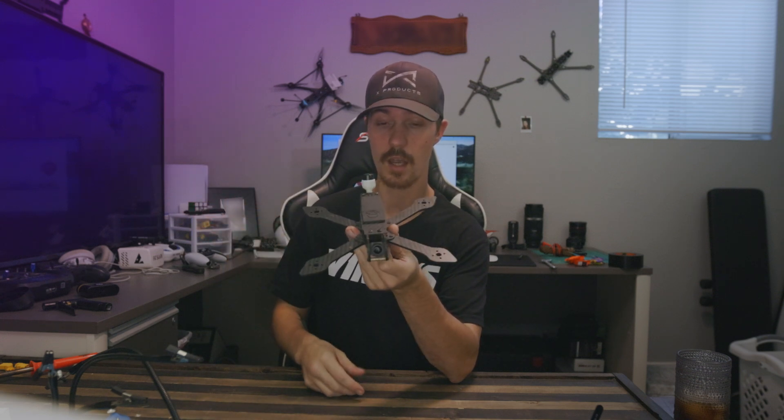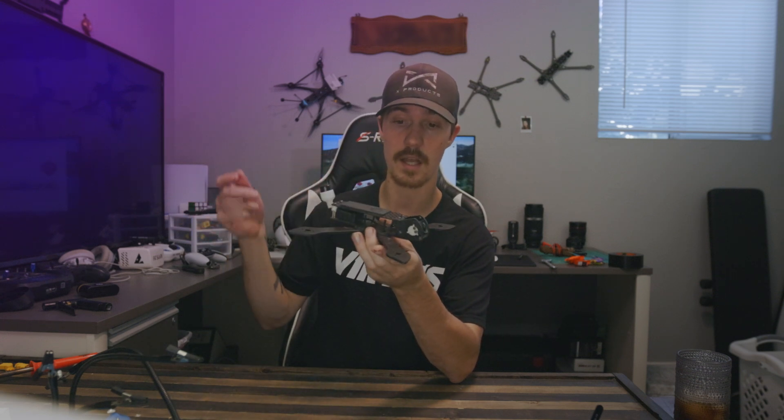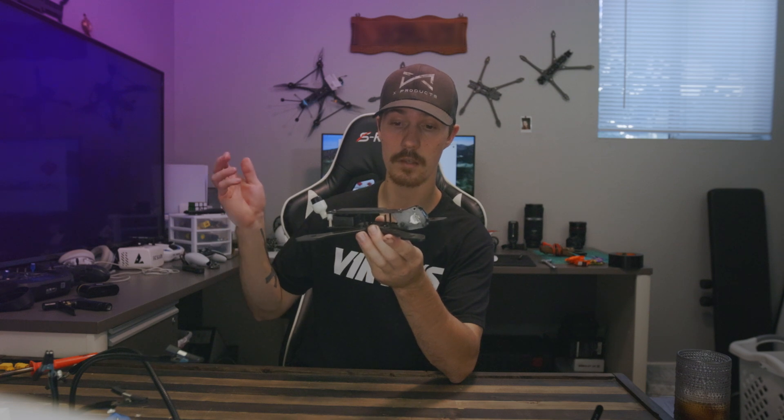So yeah, kind of a build slash rebuild. I'm not going to go super in-depth on this — we're just going to run through it real quick and go fly this thing. Basically the only thing left in this quad is the frame and the O3 air unit that was originally in here. Everything else is getting replaced: flight stack, receiver, and the motors. I ordered some new parts and the mail got here today — let's go grab the package.